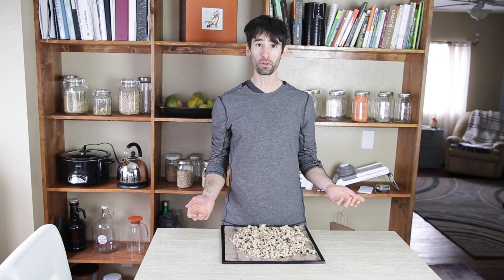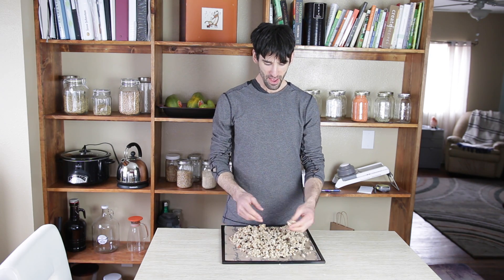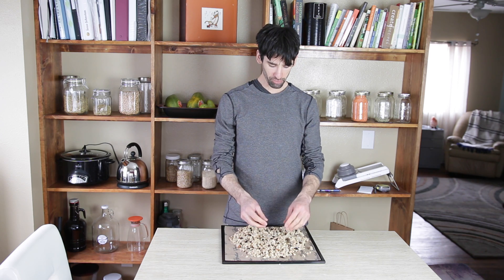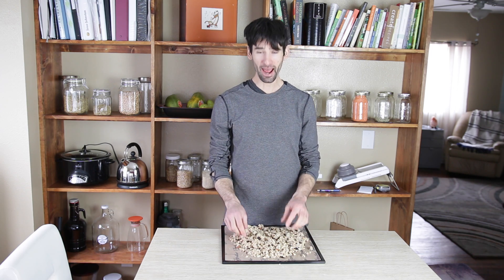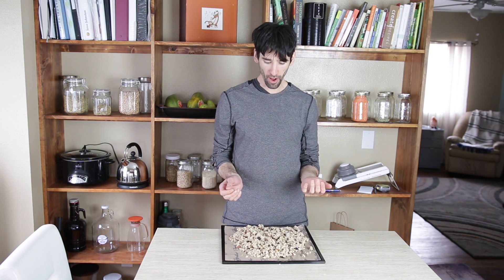I'm going to dehydrate this for about eight hours in my dehydrator at 105 degrees. The granola is done — it is now completely dry. I have these clusters and it's completely raw. Now I can add this to a bowl with some vegan milk. What I really love to do for a healthy dessert is make raw banana ice cream — usually just two frozen bananas and frozen mango blended up — and then add the granola on top.